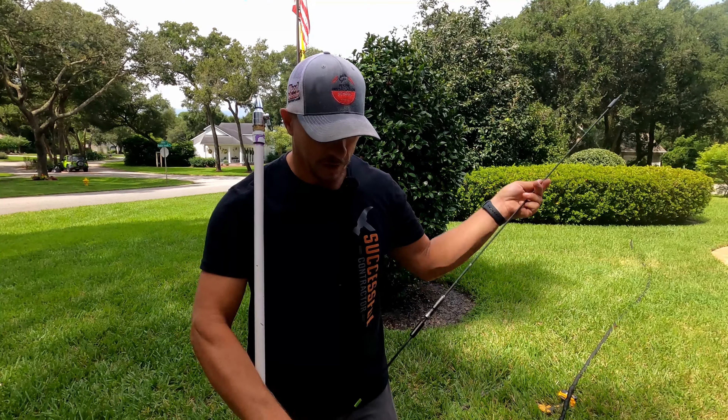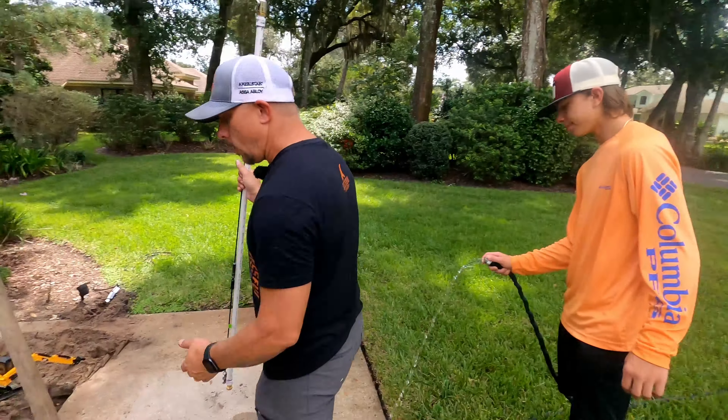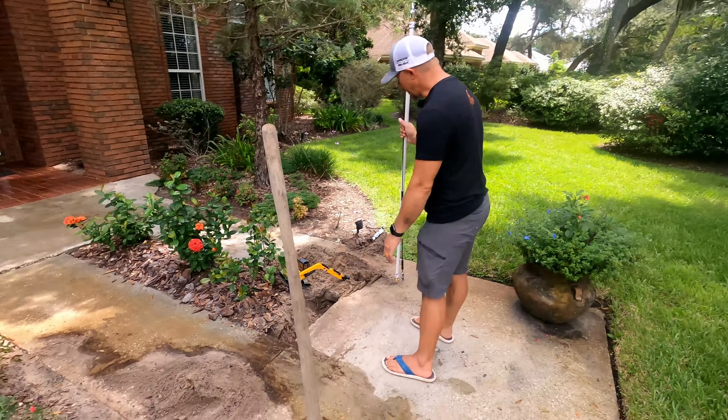There are a lot of times you need to get wires underneath your sidewalks for landscape lighting, irrigation controllers, controls for your gate operator. This video covers a couple of ways you can try to get those under there simply and easily.